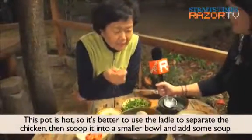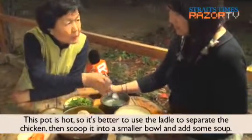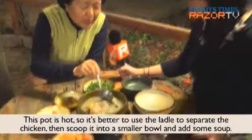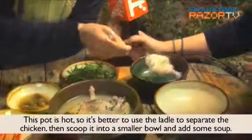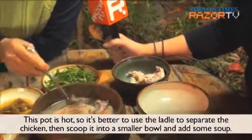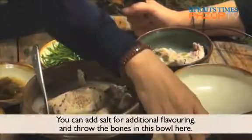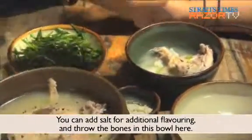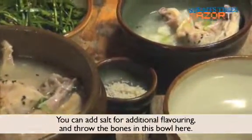The soup is very warm. It's hot, so we put a little water on the plate to cool it, and then add salt on it.